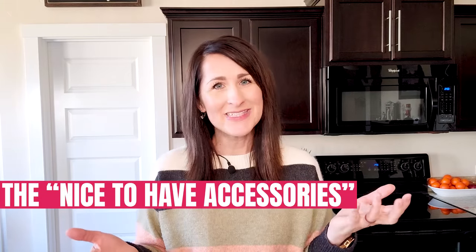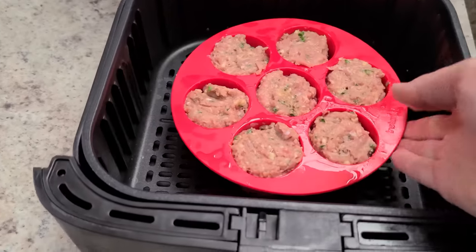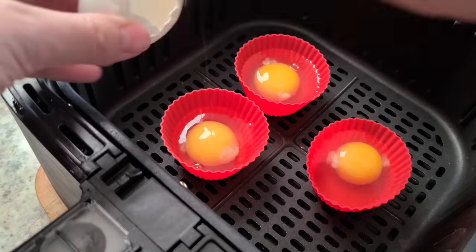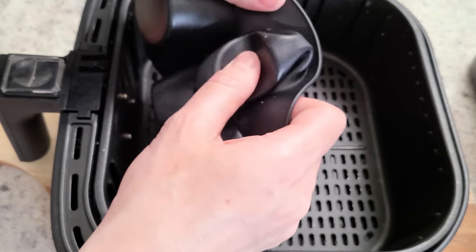Those are the seven must-have accessories. Now I have eight more that are nice to have but not needed. Number eight: silicone molds and cups. You definitely don't need these but I really do enjoy using them for things like meatloaf bites, brownie bites, pancake bites, little egg omelet cups, cupcakes, and muffins. Any of these will work in these cute little silicone molds or silicone cupcake liners. The pros: they can be used in your instant pot as well, plus they add some fun interest to your foods. The cons: I've found that with silicone bites pans, the center mold doesn't cook as thoroughly as the outer circles.